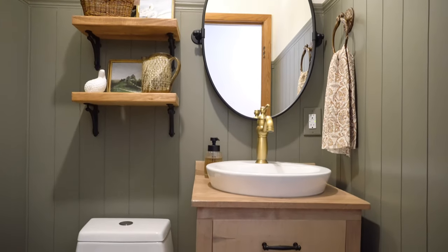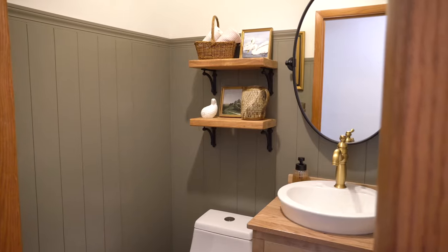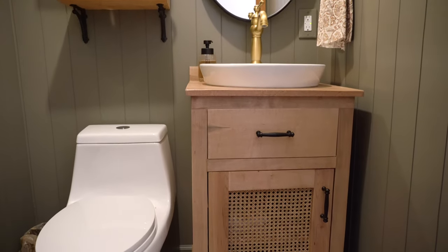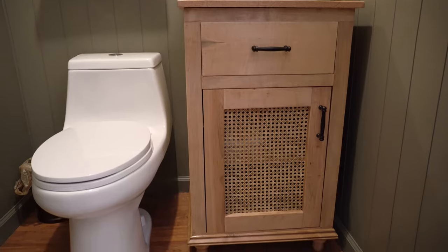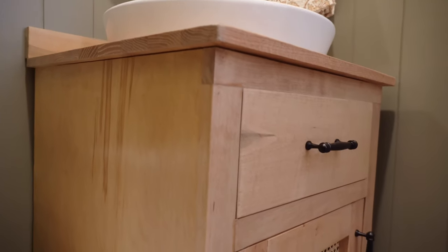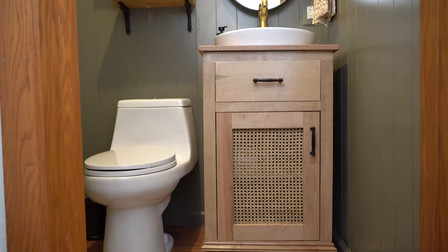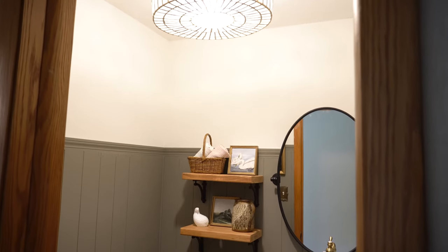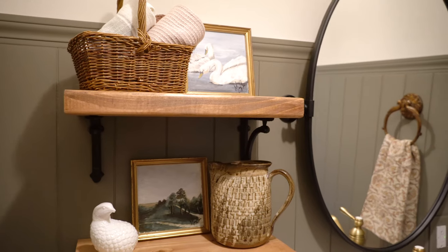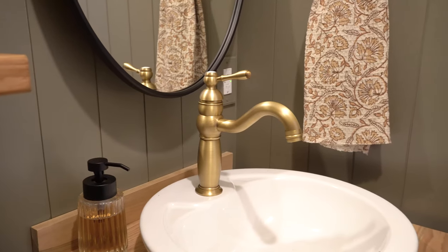This bathroom definitely got the much-needed refresh it so desperately needed. Although the vanity situation was a huge pain, I'm honestly glad the first two vanities didn't work out because I love this custom vanity so much — it is exactly what this bathroom and this overall design needed. The light wood really pops off that green shiplap. Running the shiplap up the walls and stopping higher up really draws your eye up and makes the space feel so much bigger. All of the decorative pieces I found online or antiquing really brought this space together.